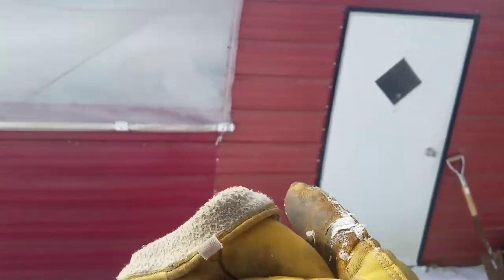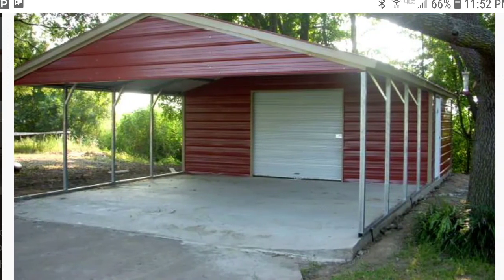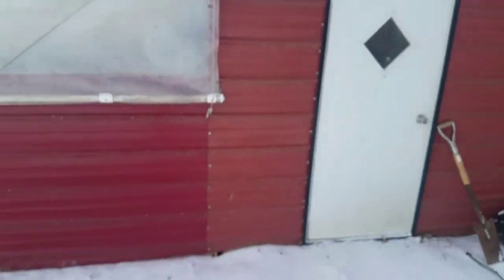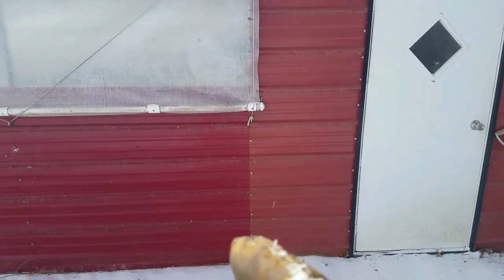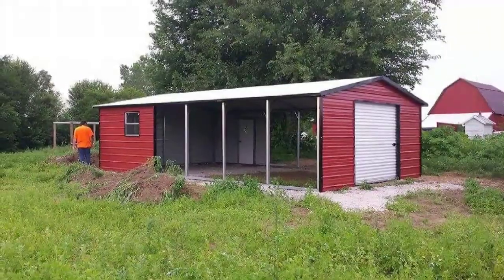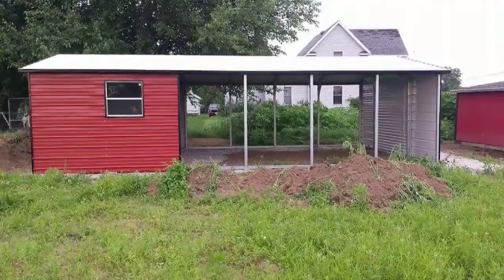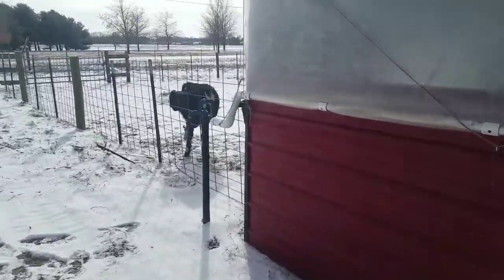Basically the way I ordered this building was that from the end to here was a little room — that front wall was actually right here. When I ordered it, when they came to construct it, I told them to take the front wall and put it out at the end, and they did that.